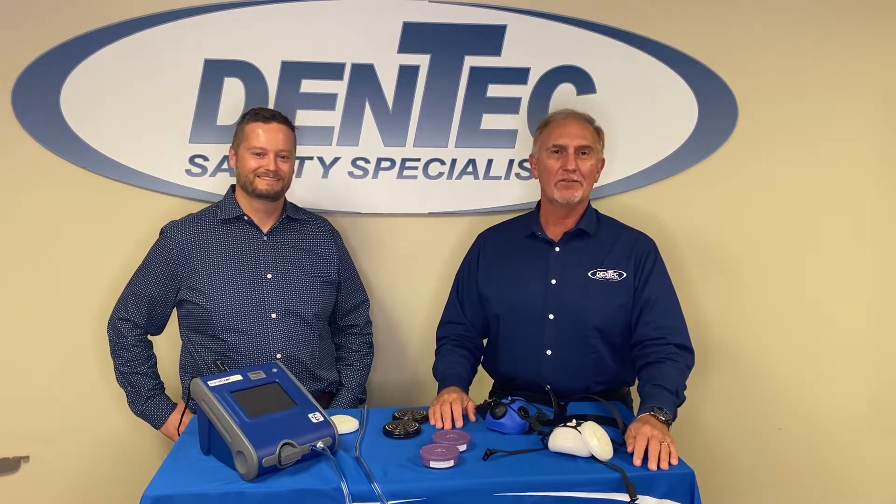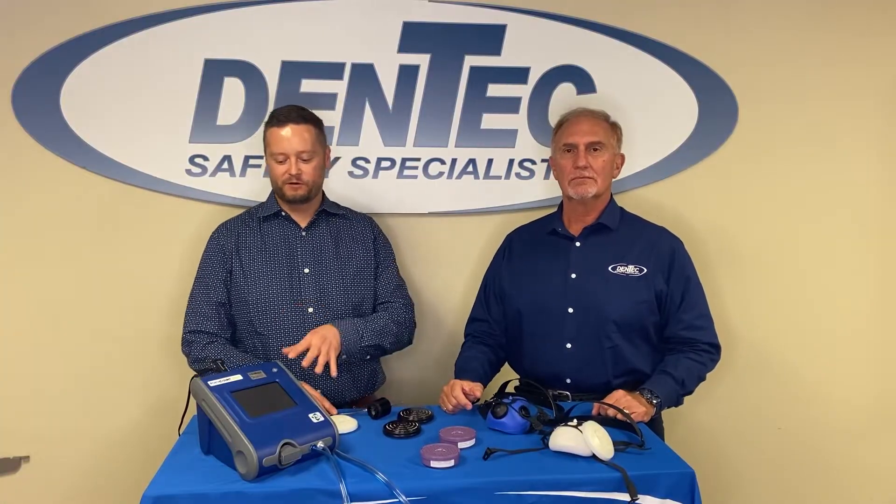I'm Claudio Dente and I'm Craig Lafferty and we're from Dentec Safety Specialists. We're going to be explaining the port account quantitative fit testing technique. A lot of people have not seen this before and we want to share this information with you. So today we're going to talk about the TSI port account machine.